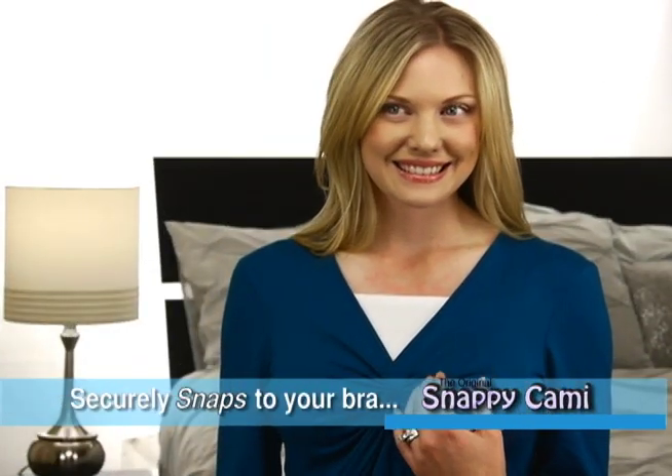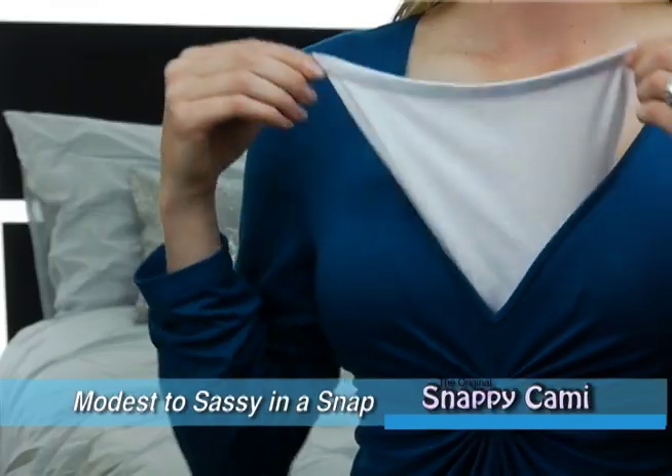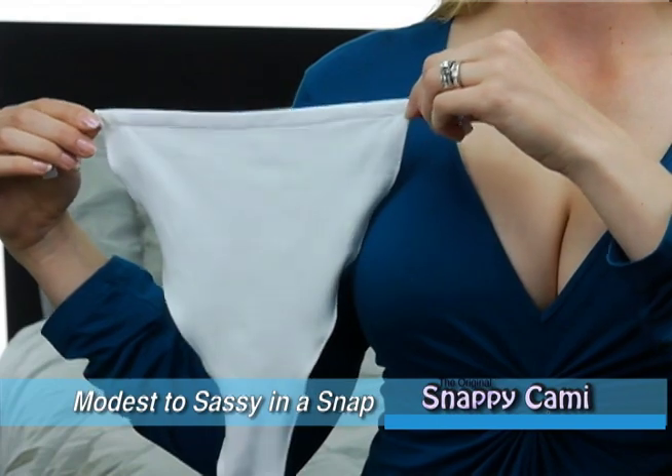Now there's Snappy Cami, the new original fashion accessory that looks like a camisole and easily snaps to your bra. Go from modest to sassy in a snap without redressing.